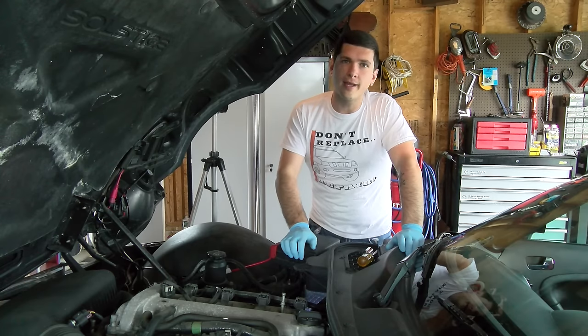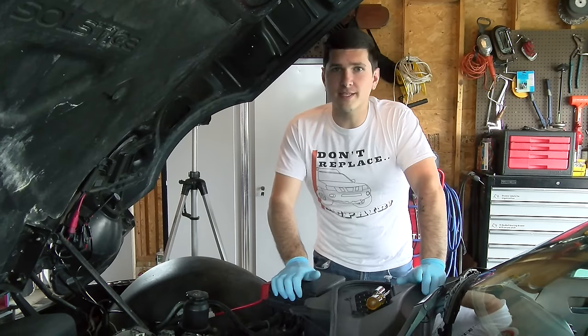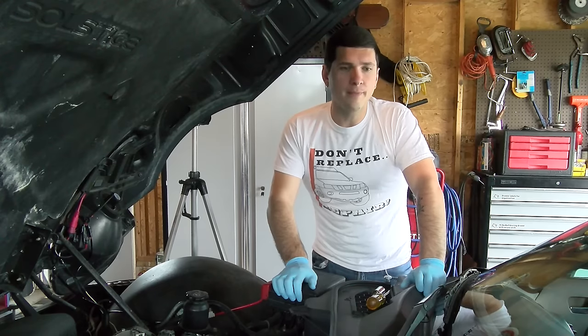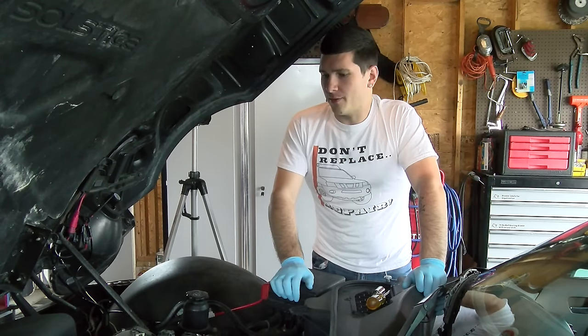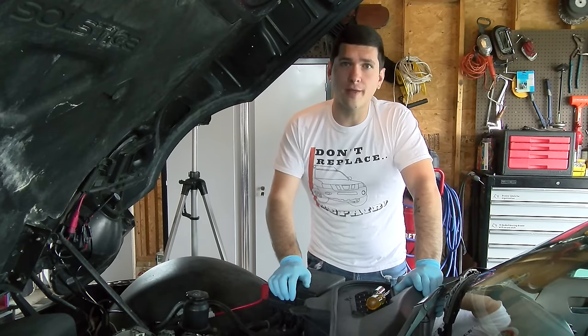Ride the Car Guy here and today we are at a new location that we're going to call the Cape. I'm working on my dad's car. This is a 2006 Pontiac Solstice and last week he was pulling out of the garage and it really sounded loud — it sounded kind of just windy — and we realized that the fans were running as soon as you turned on the car.